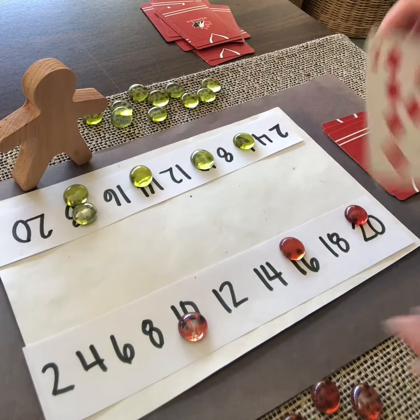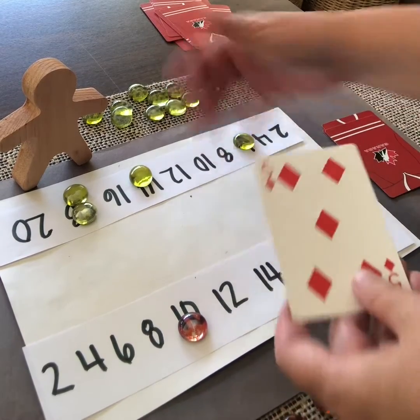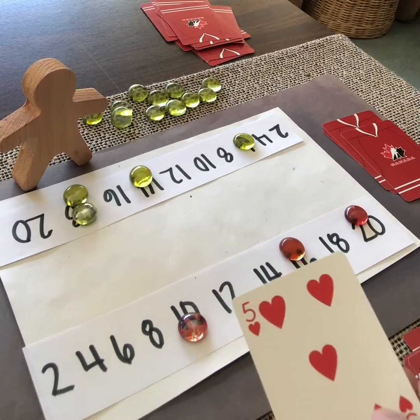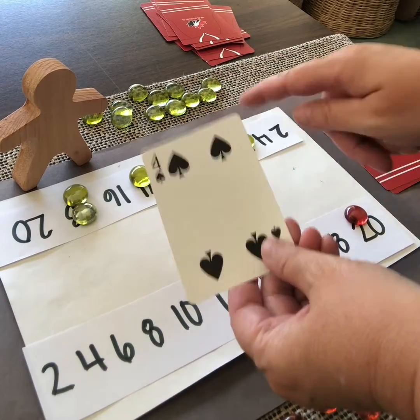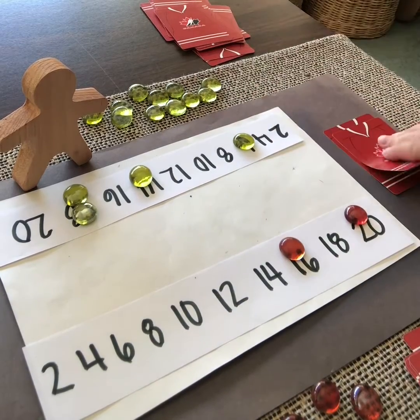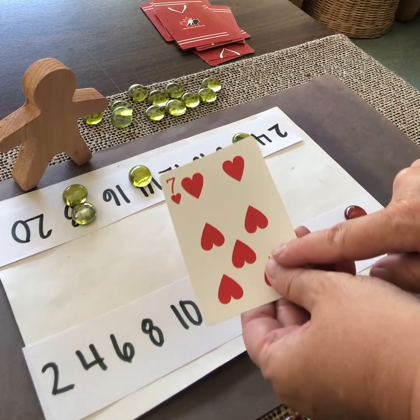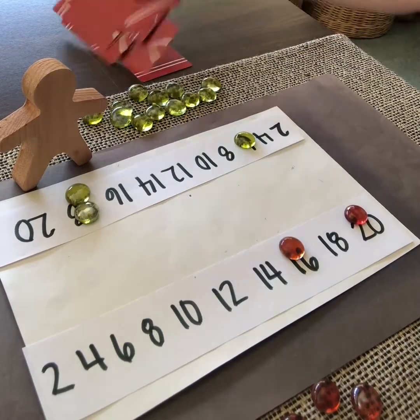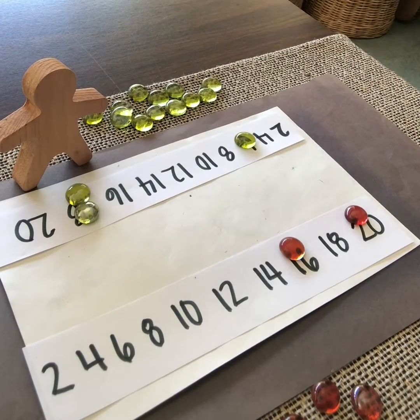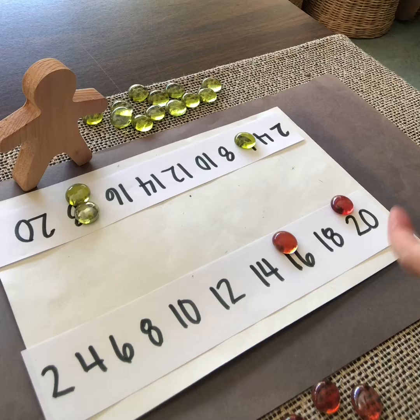We're near the end of the game now. I draw 18 — I can't double that. My partner has 5 — doubled is 10. I turn over 5 — double that's 10, so I've removed my 10. My partner has 4 — doubled is 8, but they've already removed their 8. My turn is 9 — 18, I already removed that. My partner has 7 — they can remove 14. But now we're out of cards, so we take our discard piles, shuffle them again, and since my partner had the last turn, I take a turn now.